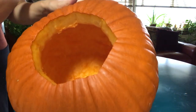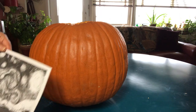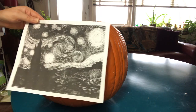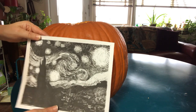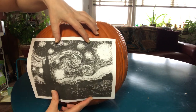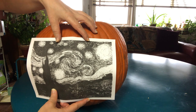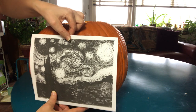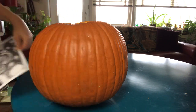If the pumpkin walls are thick like mine, just scrape a little bit more off from the inside wall, and only in the area where you're going to carve. I printed this image — Starry Night by Van Gogh — in black and white and sized it to fit my pumpkin at 85% smaller. I print in black and white so I can see which parts to cut all the way through — those are the white ones — and the parts that stay on the pumpkin are the black ones.